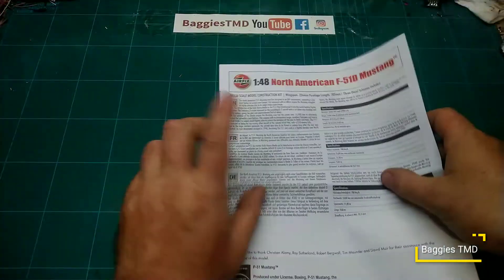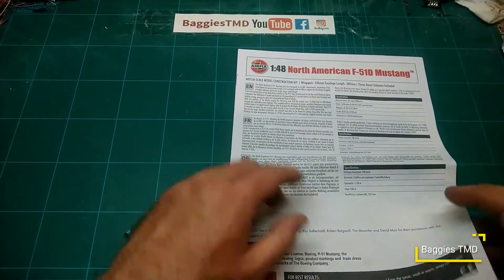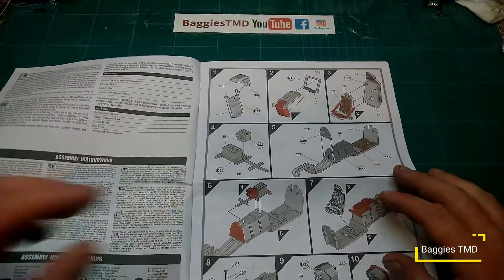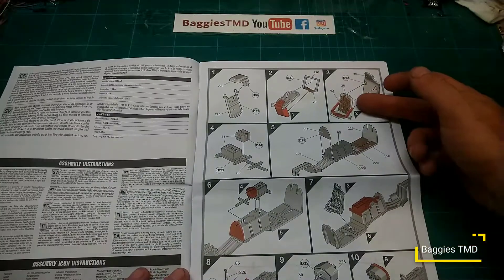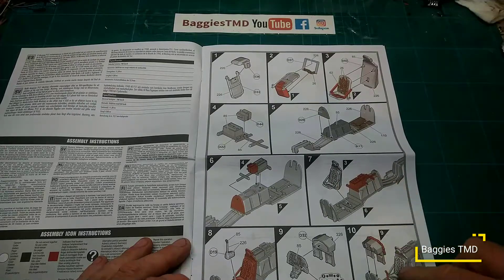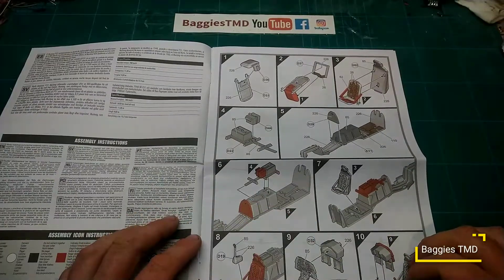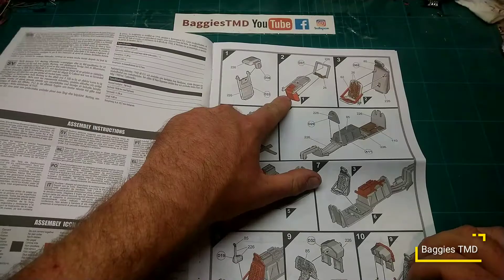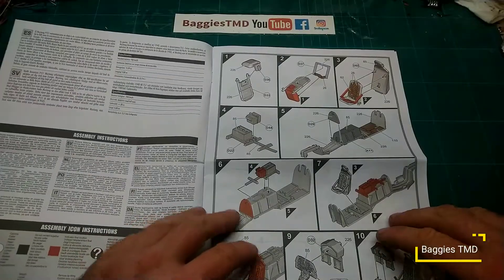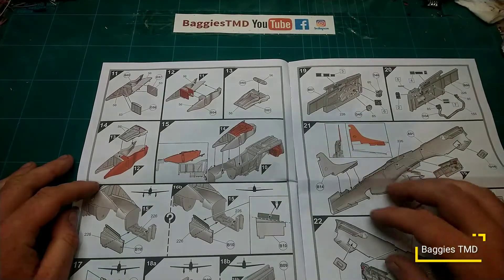On to the instructions — nice standard Hornby instructions, slightly matte paper. There's a little bit of information on the aircraft to start with. We start with the cockpit — all the cockpit together, lots of little boxes and details to go in the cockpit with the pilot, which is looking quite nice. There's a newer version of the Airfix instructions with the little red call-outs for the parts, which makes it that little bit easier.